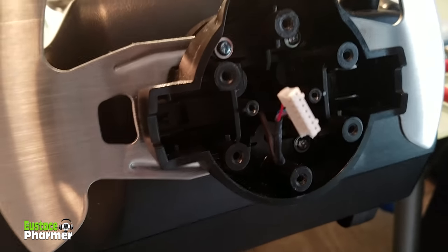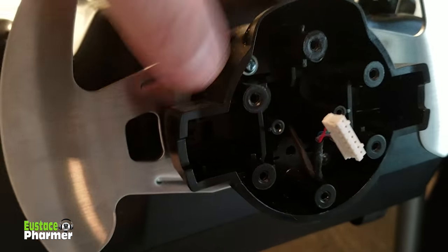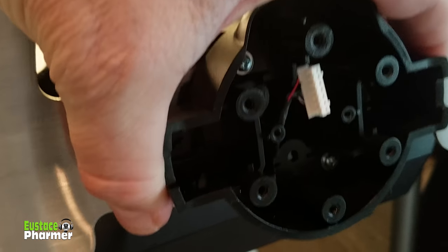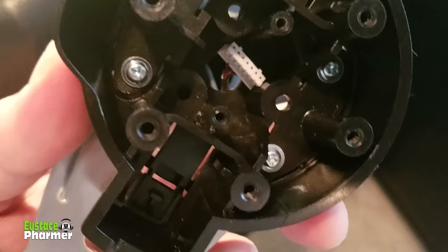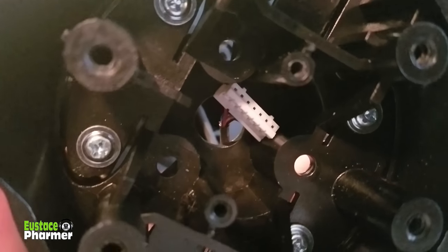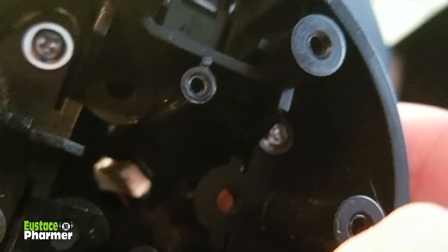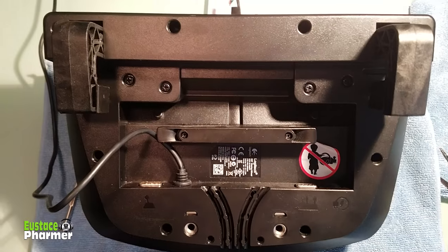I've got the three screws out. Make sure you don't tug on that plug when you slip this off. Just gently slide it right off. For the hole for the plug, you're going to want to gently try to turn that little pin port sideways and maneuver it out of the hole very gently — don't be yanking on things. You can use your needle nose pliers, then just slip it out, and voila.